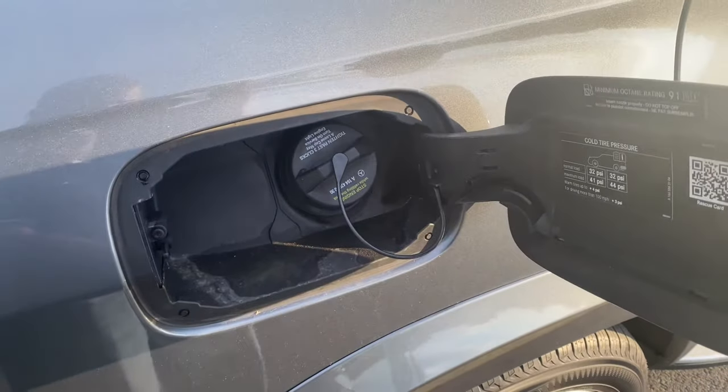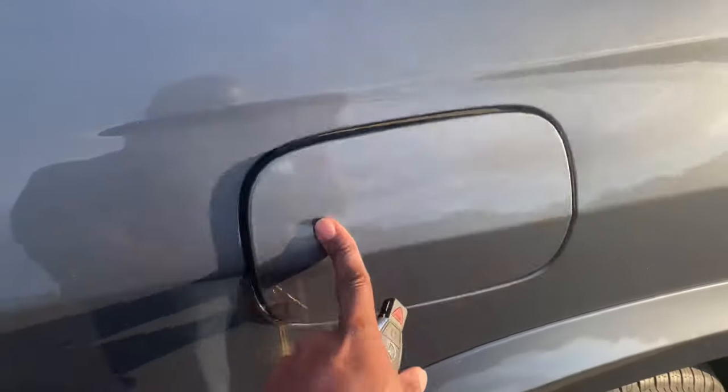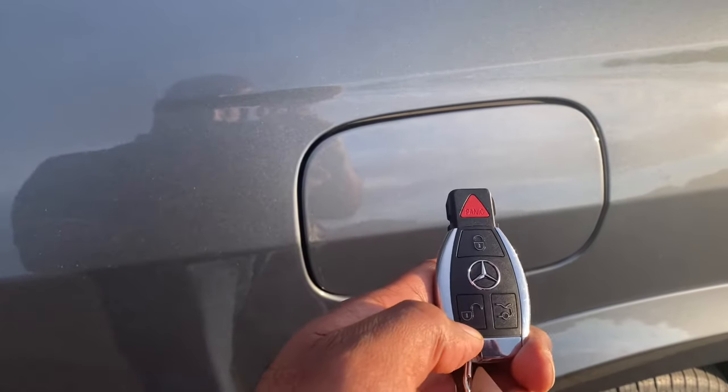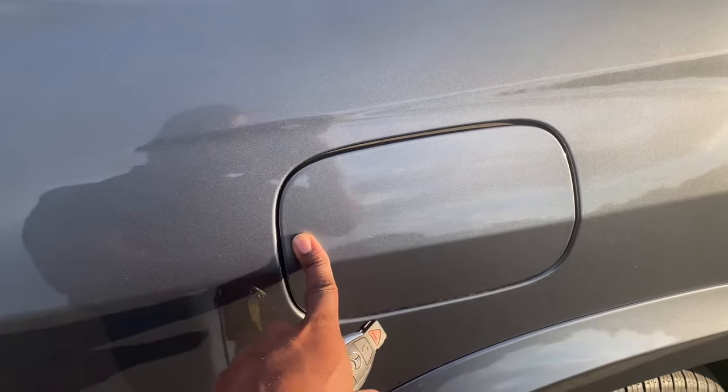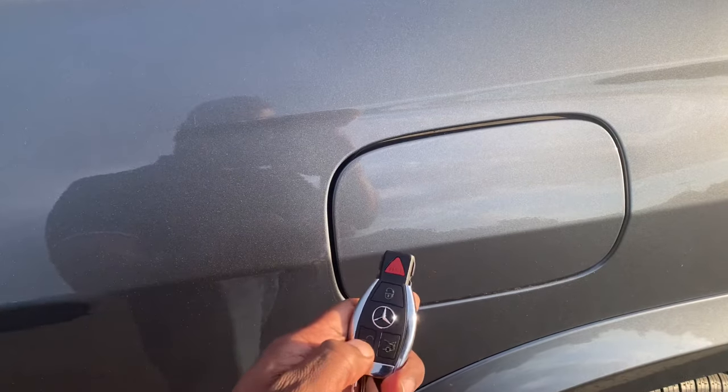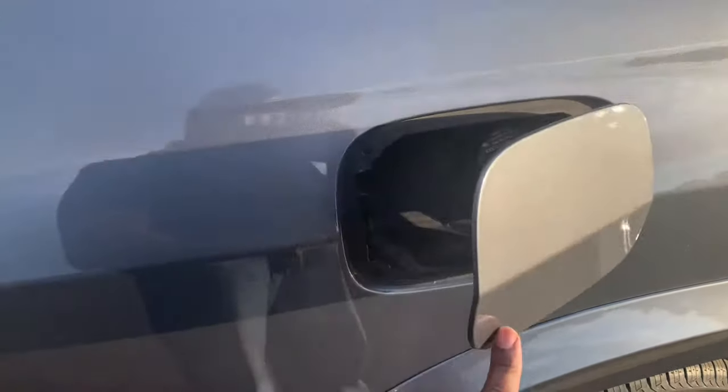I hope that helps you guys out. There's no lever inside the car for these Mercedes, and maybe even BMW — I'm not sure. But if the door is locked, you're not going to be able to get it open. Make sure you hit unlock and then it'll pop open for you. That's my quick tip — take care.